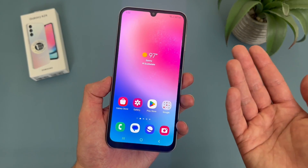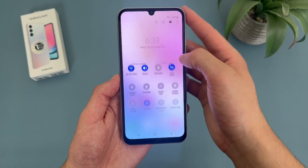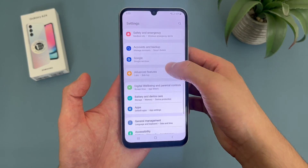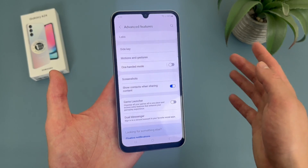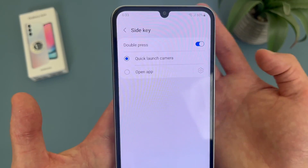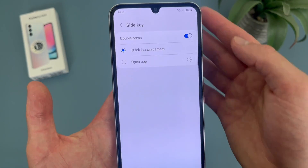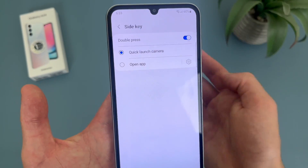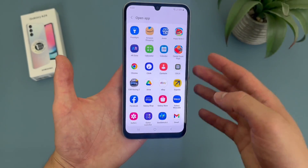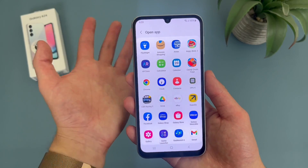But as cool as the camera shortcut is, we do have another option here. To get to this, go to settings, then go to advanced features, then go to side key. By default, double pressing the side key — which is the power key — is going to open the camera. You can also disable it, or you can have it open an app. So you can select pretty much anything on your phone, including the flashlight, which is pretty cool.